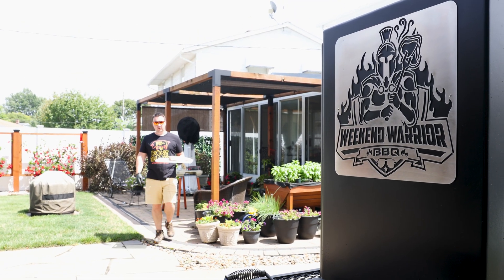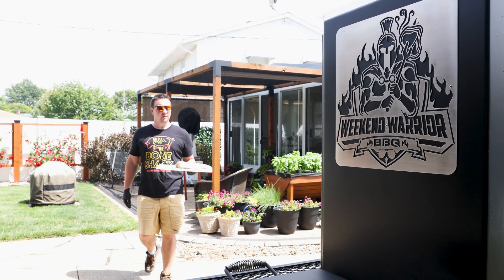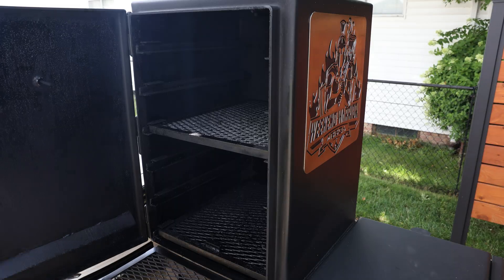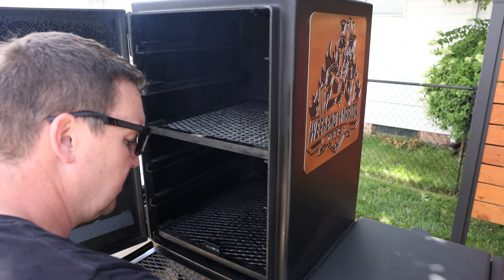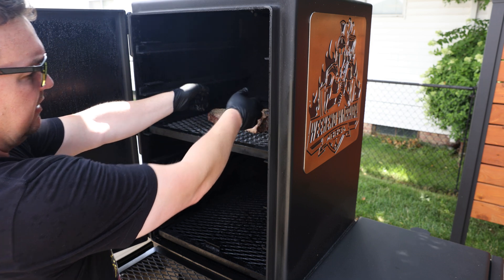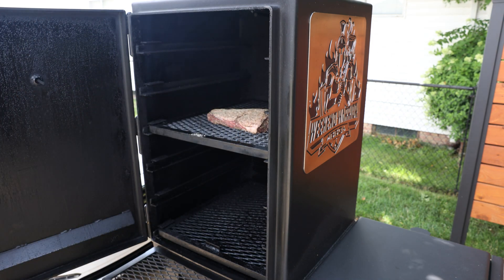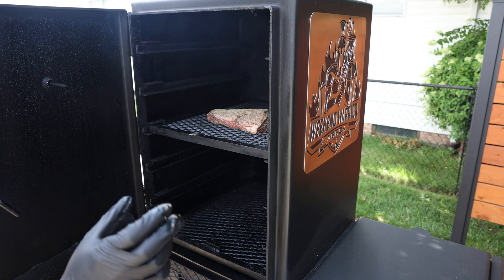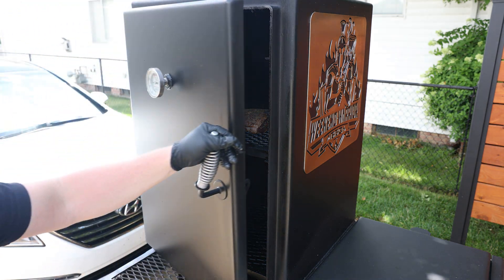It's been about 30 minutes. My smoker is up to 225 degrees Fahrenheit, which is where we're going to keep it. We're going to go ahead and throw it in the smoker right here, fat cap up. We're going to take it to 115 degrees Fahrenheit on the internal, and then I'm going to cut it into some thick steaks and finish it off over the coals. This won't take long.